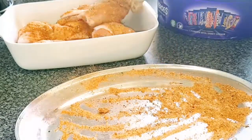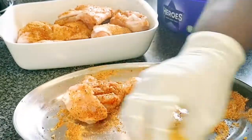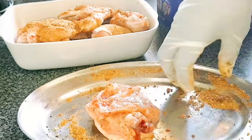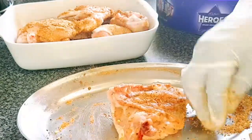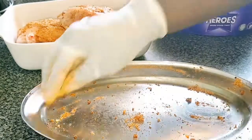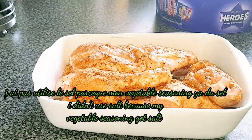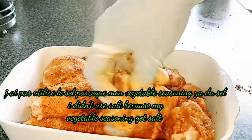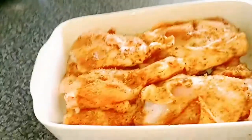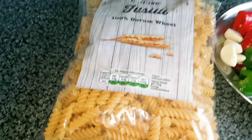Thank you so much to all my subscribers, the new ones and the old ones — you are the best! I'm nearly done now, that's the last one. I'm gonna leave this to marinate for at least three hours, but if you don't have time, at least one hour maximum in the fridge.